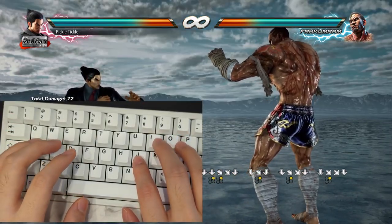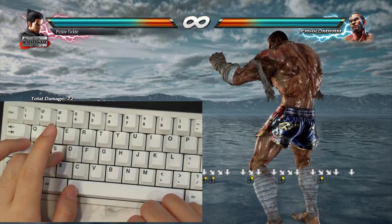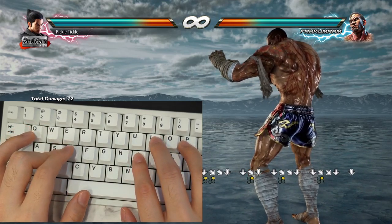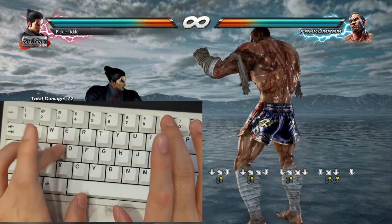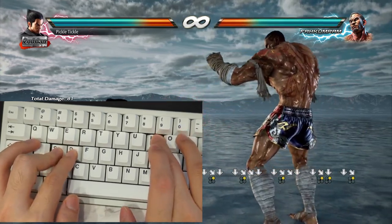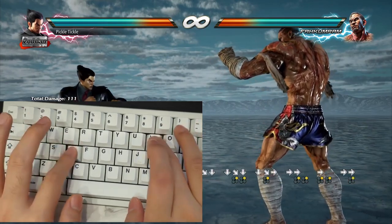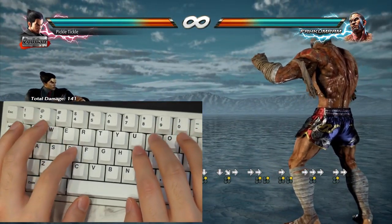For keyboard, mixbox, and the hitbox, you're going to be pressing down and holding it, then pressing the forward and your 2 button at the same time — hold down, and then press your forward and 2 buttons exactly at the same time. You can practice this just by pressing the forward and 2 buttons together; you should get a clean forward plus 2.